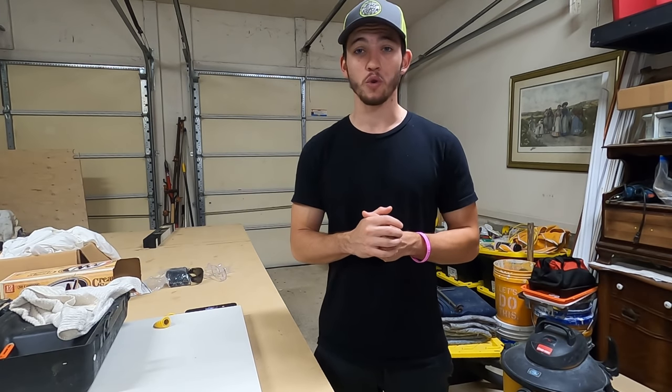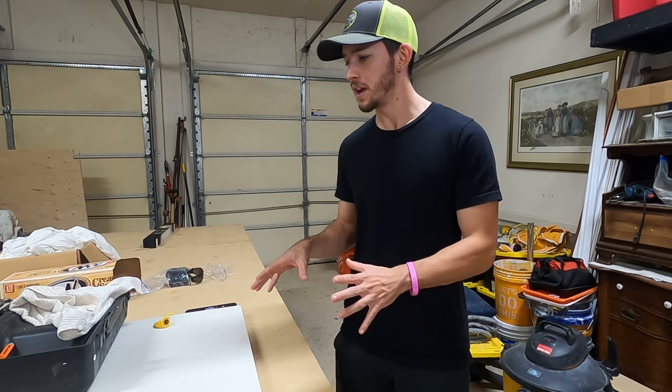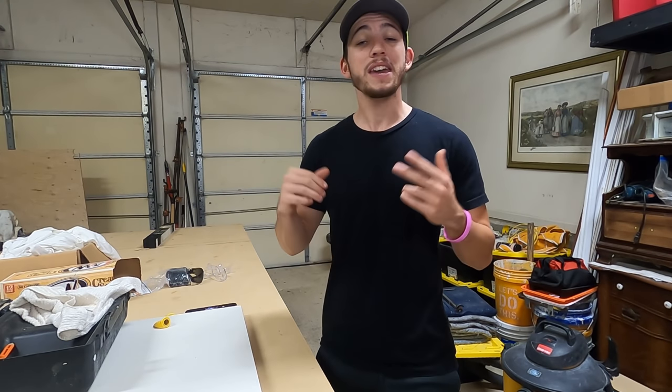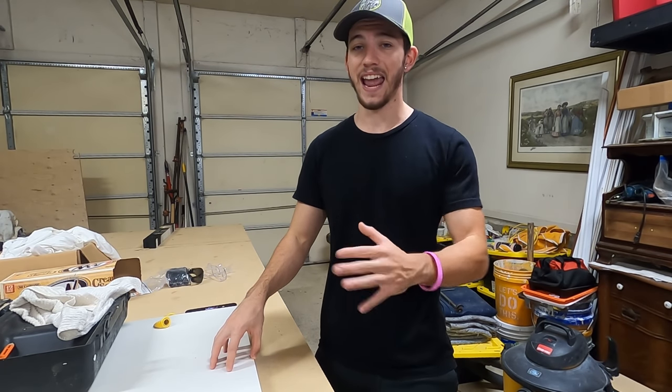Immediately I got to brainstorming ideas for this desk — what I wanted it to look like, how I wanted to tackle all the different pieces and parts of the build. So we got in the F-150, headed down to our local supply store and we came out with three 2x6s and one sheet of plywood that was pre-primed and pre-sanded.